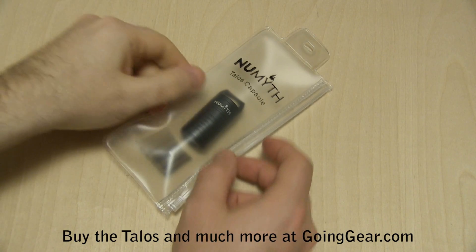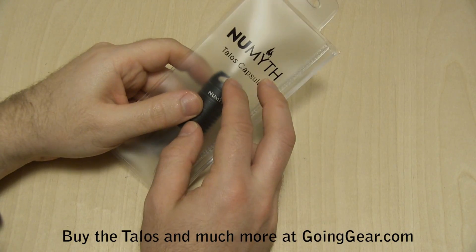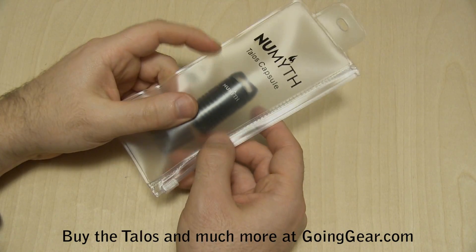Hey guys, it's Marshall from Going Gear and today we're going to take a look at a product from my brand new Numyth. This is the Talos Capsule.